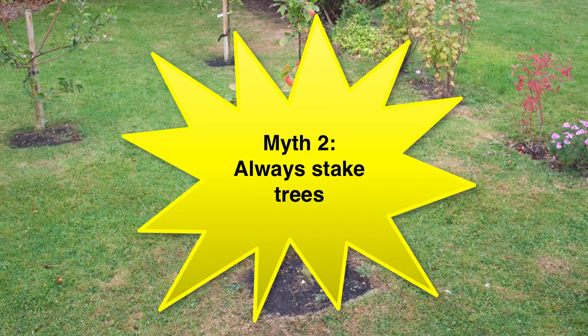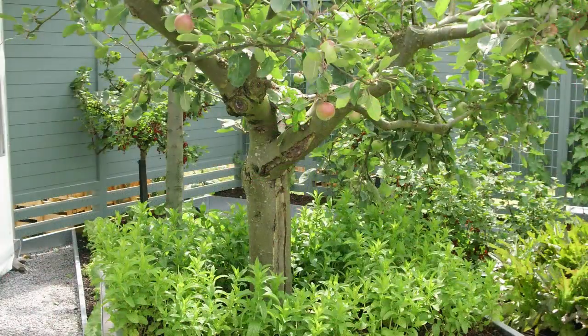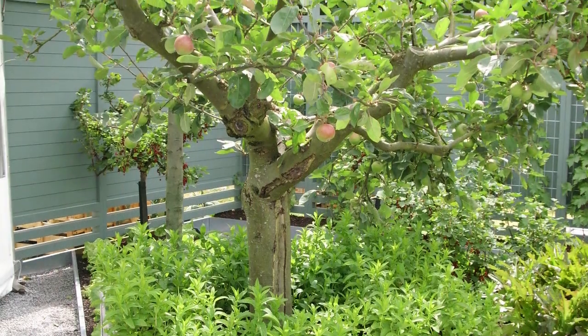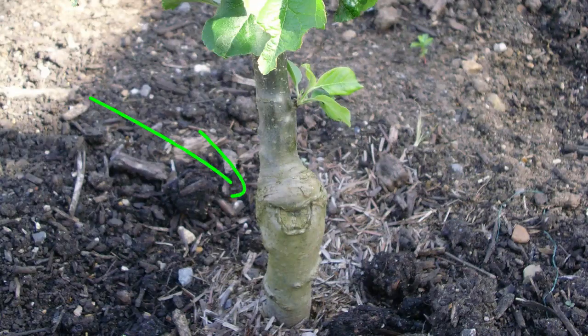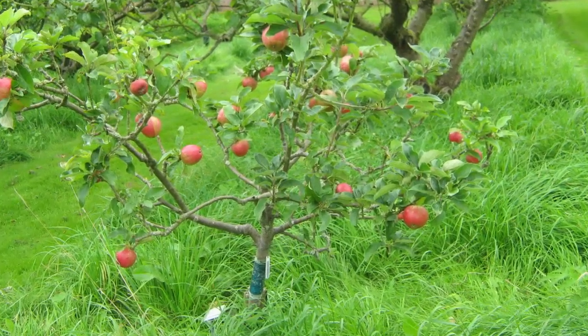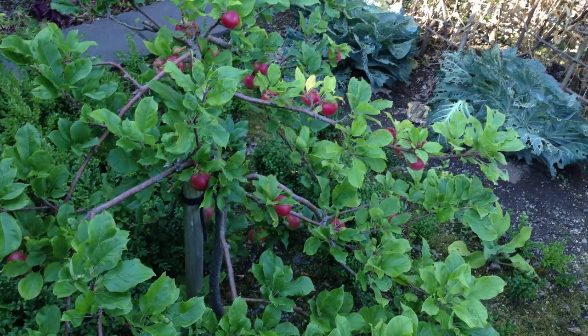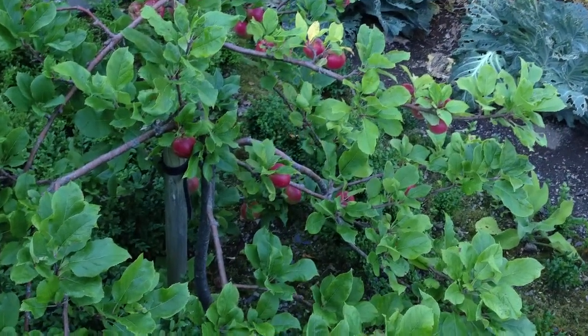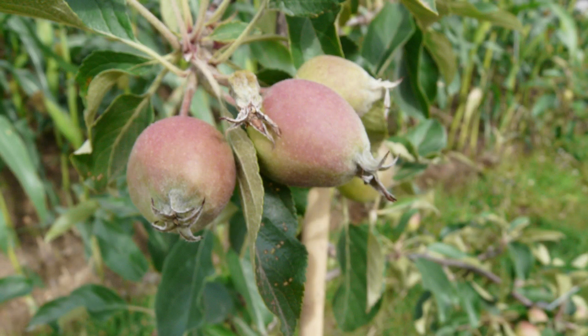Not all trees need to be staked when they are planted. Very young trees left to sway in the wind will develop a thicker trunk, sturdier branches and a more supportive root system. While grafted trees and trees older than two years will appreciate some initial support, stakes and ties should be removed as soon as possible to prevent over-reliance, which can lead to a weaker tree. The one exception is the very smallest grafted apple trees, which always need support — check with the supplier if you are planting these.